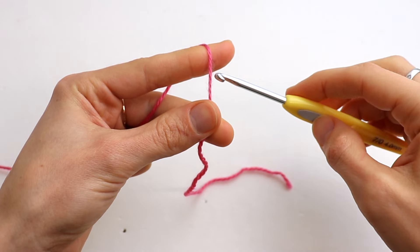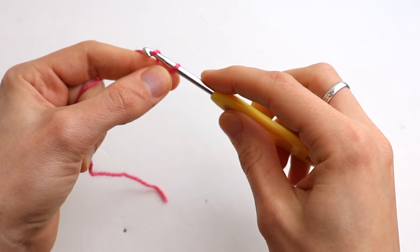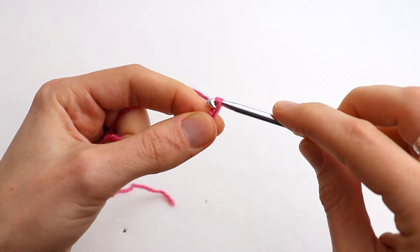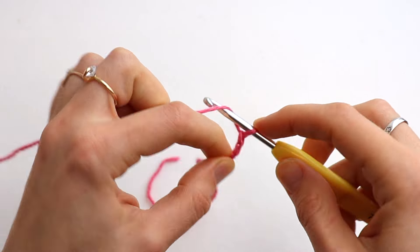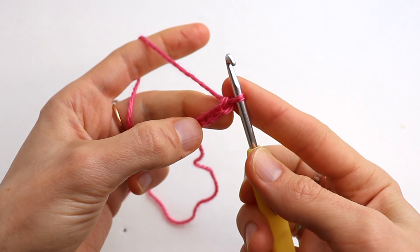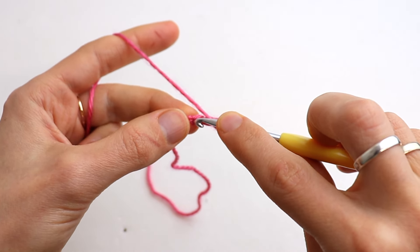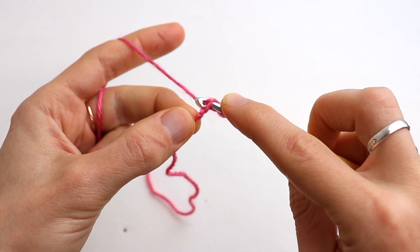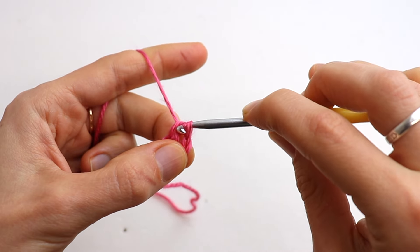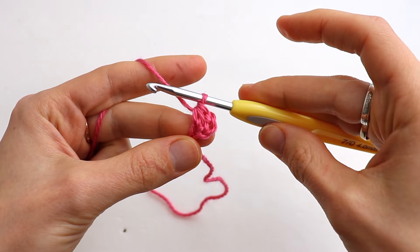First of all, start with a slip knot, then chain 4. Now make a yarn over, insert the hook into the very first chain, and make a half double crochet: yarn over, pull through, yarn over, and pull through all three loops on your hook. That's what we have.